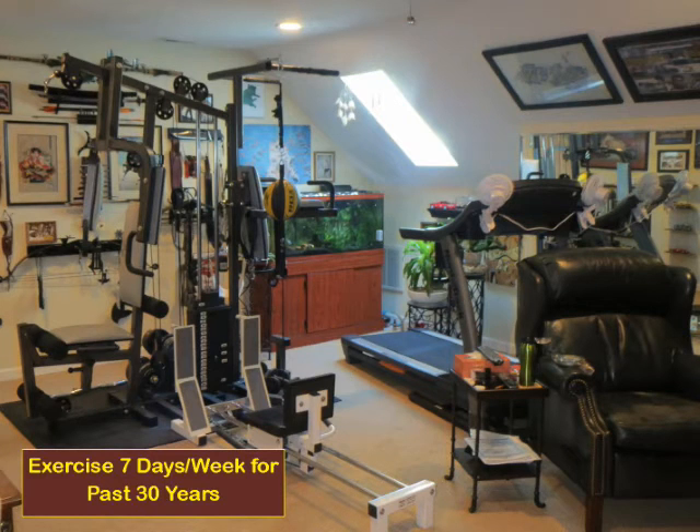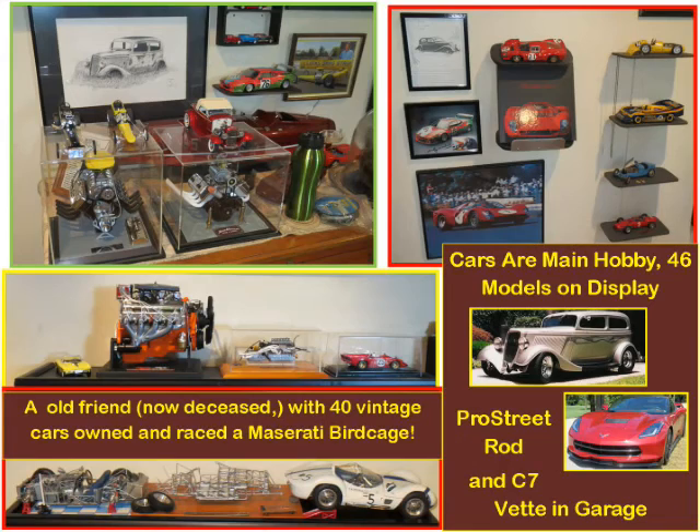The man cave is also where the office is located and my 30-year-old exercise equipment — no excuse when it's there where I spend a lot of my time. My 7-day-a-week routine includes 3 sets of 10 pull-ups on back day. Not bad for 73. My main hobby is cars. After an old friend with 40 vintage race cars died unexpectedly 6 years ago, I started a model car collection — now have over 40, including several models of a Maserati Birdcage that he owned and raced.